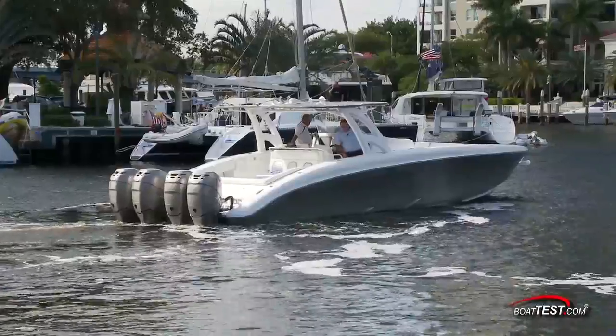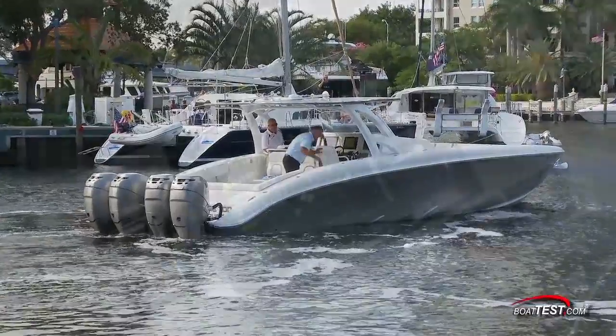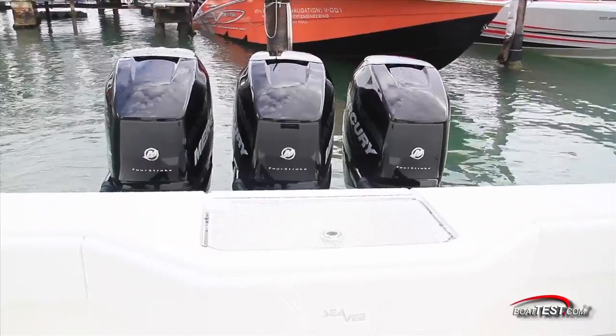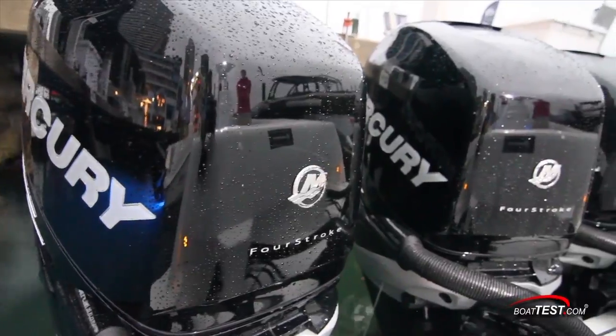No longer do I have to set the anchor or stay at the helm, only to find that I need to go to another location. Boat owners with this technology on board will surely find other great uses that are just being discovered. That's my quick review of the Mercury Skyhook feature on the joystick piloting system for outboards.